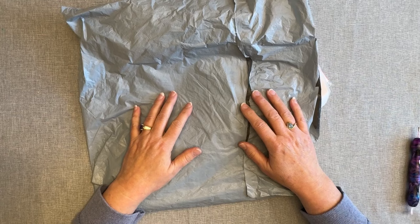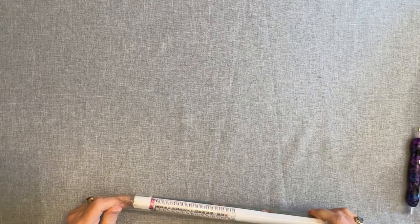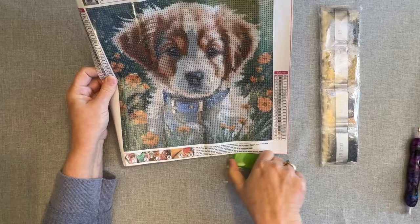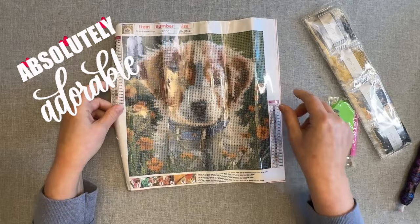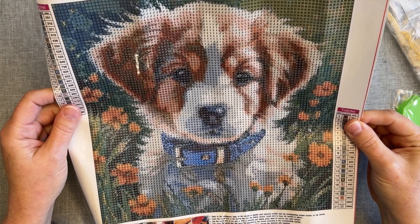I have two diamond paintings and one cross stitch. So let's do the diamond paintings first. Look at this little cutie pie. Isn't he adorable? How can you just not love that little face? Just want to give it a little kiss. Super cute. I don't know what kind of puppy, but he is absolutely adorable.